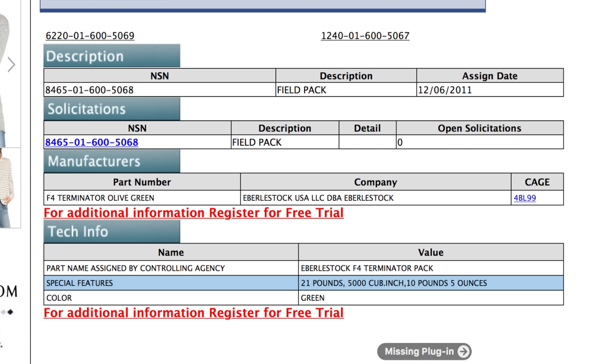To start off, let's go over some quick information. This will not be as detailed as my previous videos, so if you're interested in those, you can look them up — I'll try to put a link in the description. Around December of 2011, this pack became a military product. The NSN number is 8465-01-650-68. From what I understand and can find online, this pack was issued in a green color.